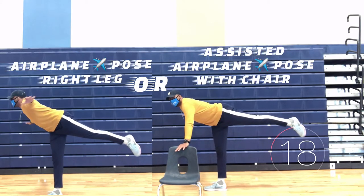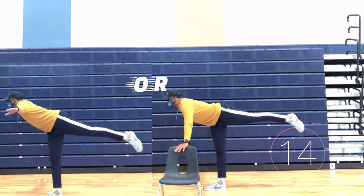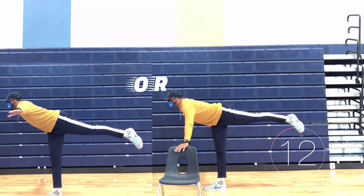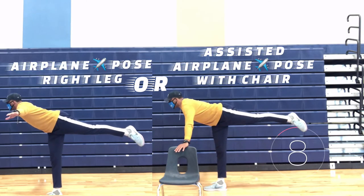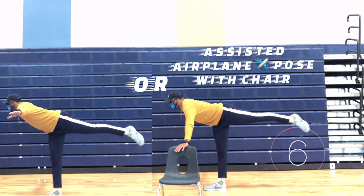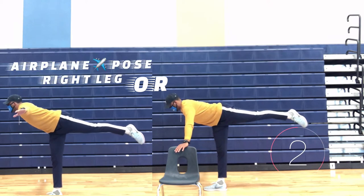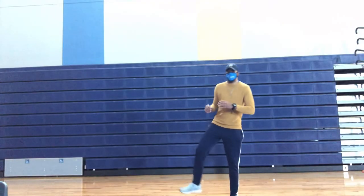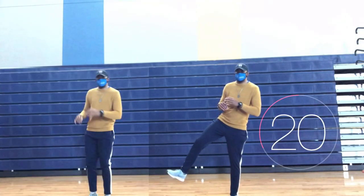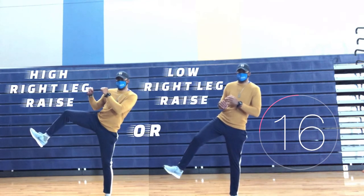You choose: airplane pose on your right leg, or our assisted airplane pose with the chair. You choose: high right leg raise, or low right leg raise.